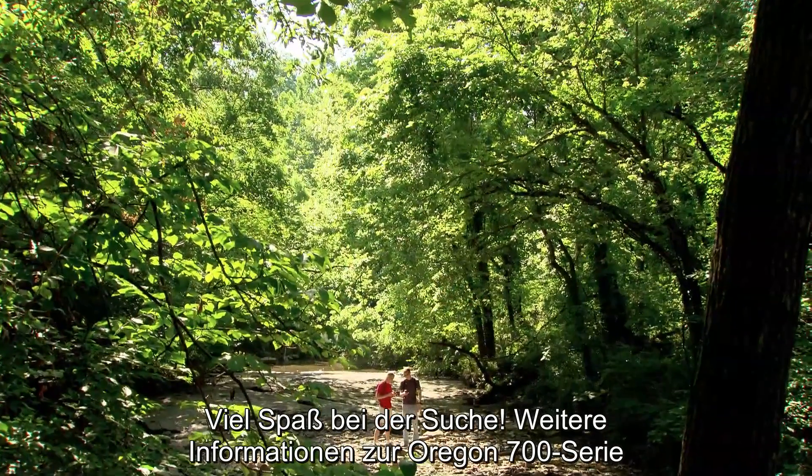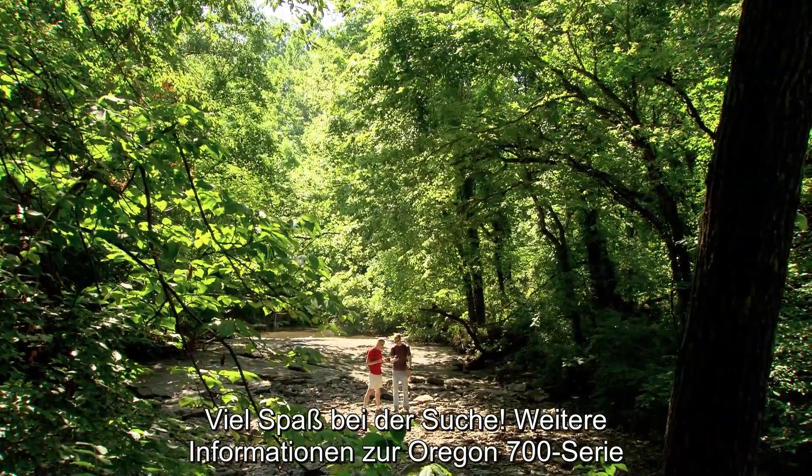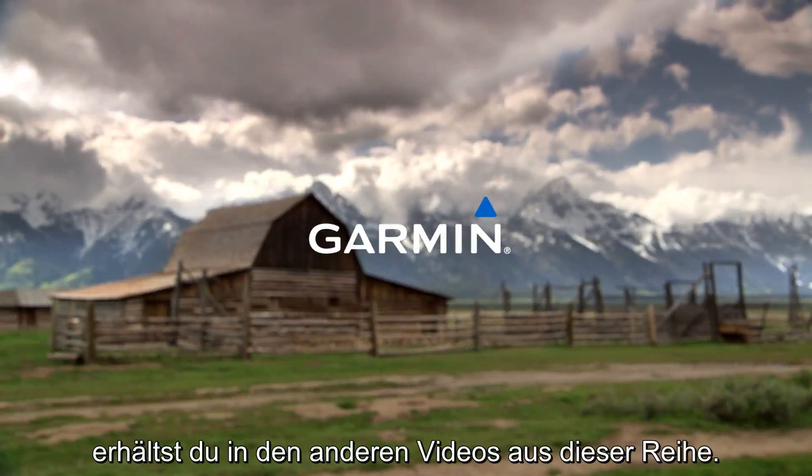Happy hunting! And for more information about your Oregon 700 series, be sure to watch the other videos in this series.